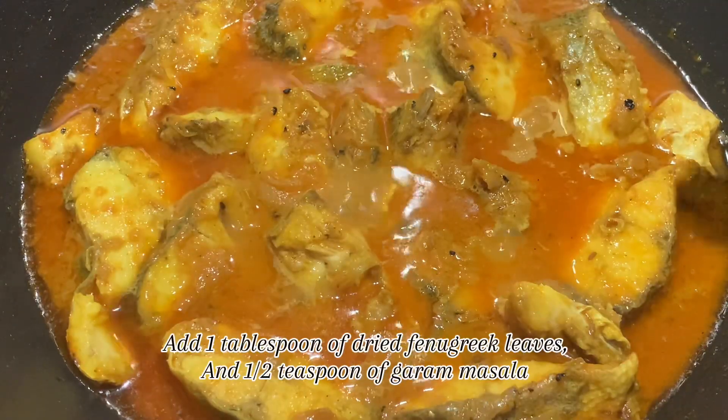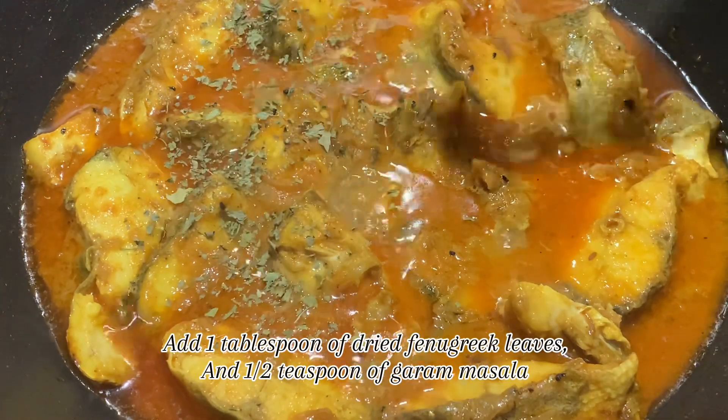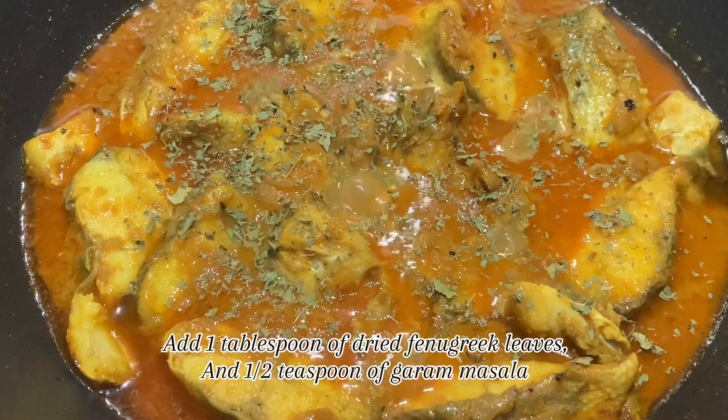Add 1 tablespoon of dried fenugreek leaves and half teaspoon of garam masala.